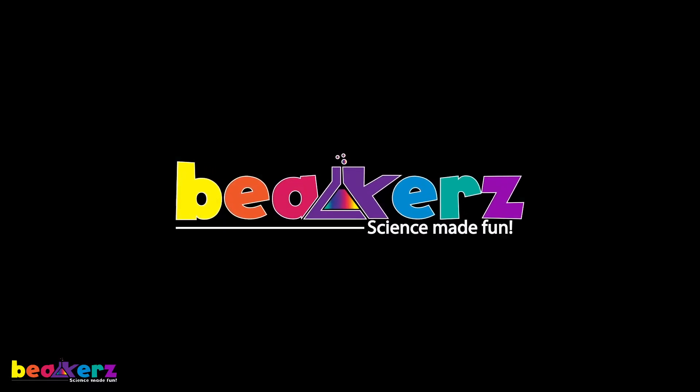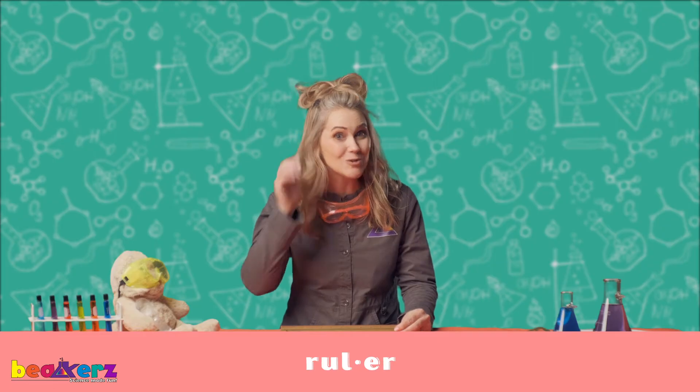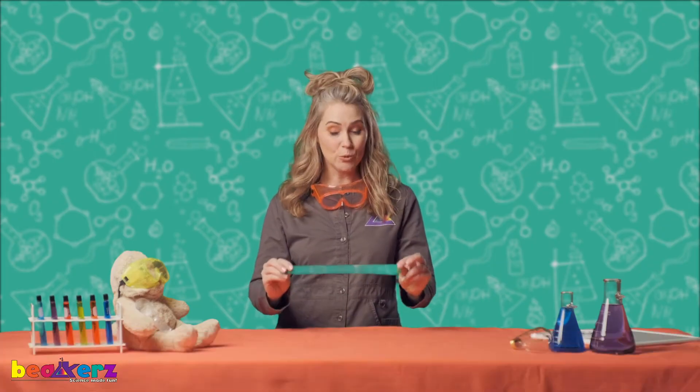Welcome back, scientist friends. Today we're gonna talk about another scientific tool called the ruler. Can you say ruler? Great job. The ruler measures how long something is, and our ruler is six inches.